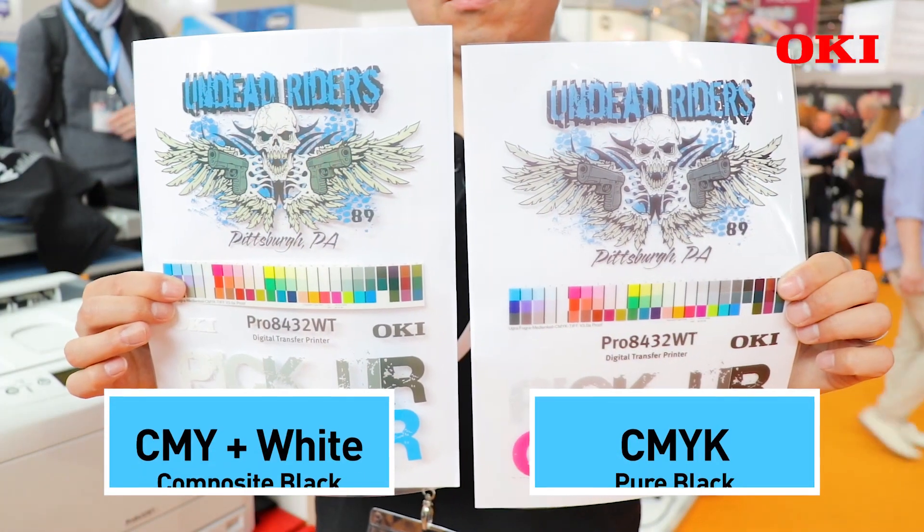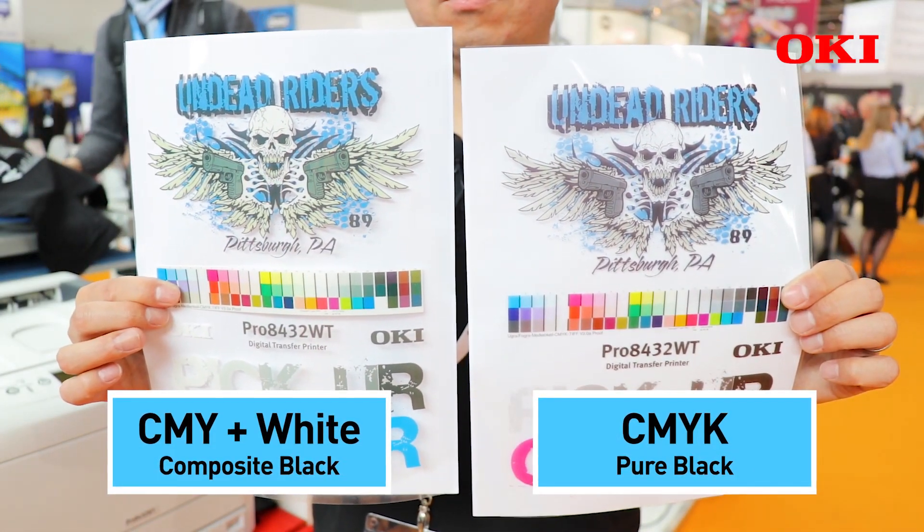Have a look. This is the composite black, and this is from pure black.